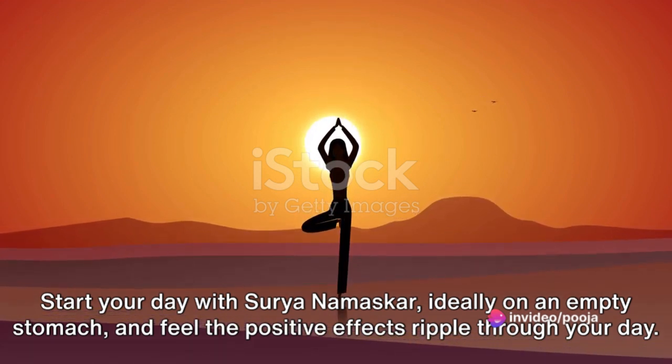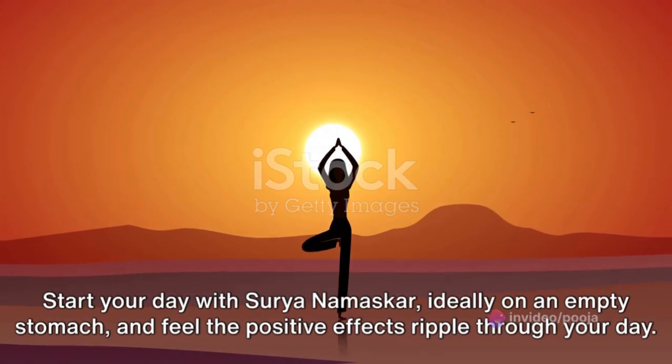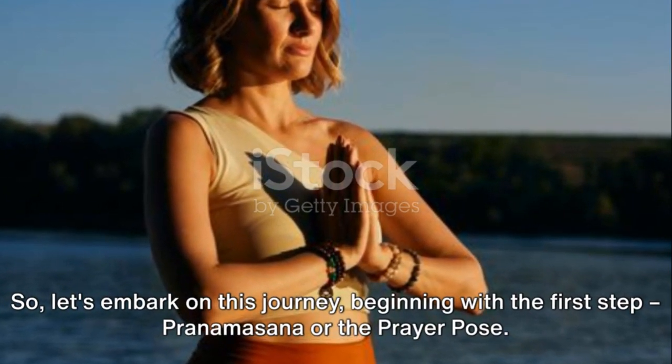Start your day with Surya Namaskar, ideally on an empty stomach, and feel the positive effects ripple through your day. So, let's embark on this journey, beginning with the first step,